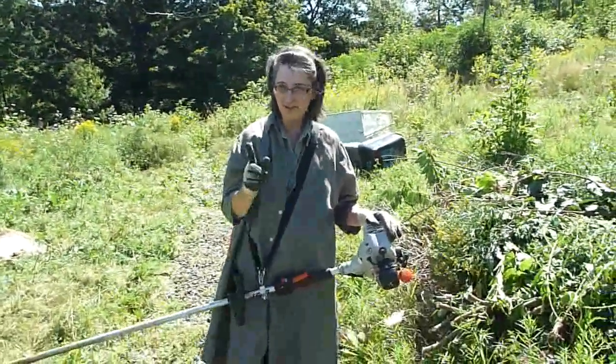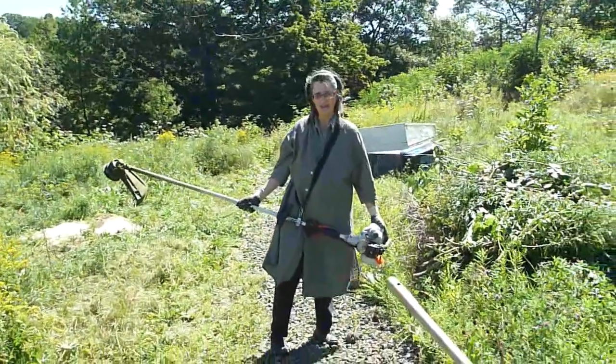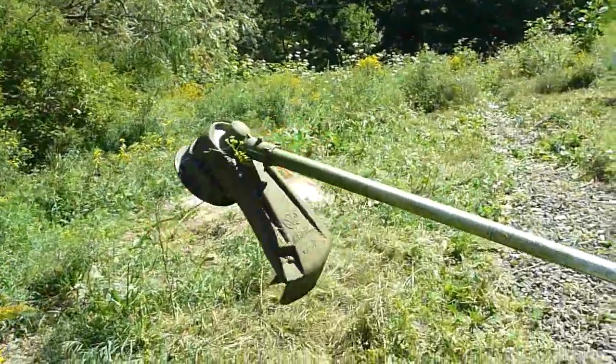So one of the tools you'll need when you move to the country is a weed whipper. I know they're nasty, they're loud, they're obnoxious — something I really didn't like when I lived in the city. But you'd have to learn to use a sickle otherwise.